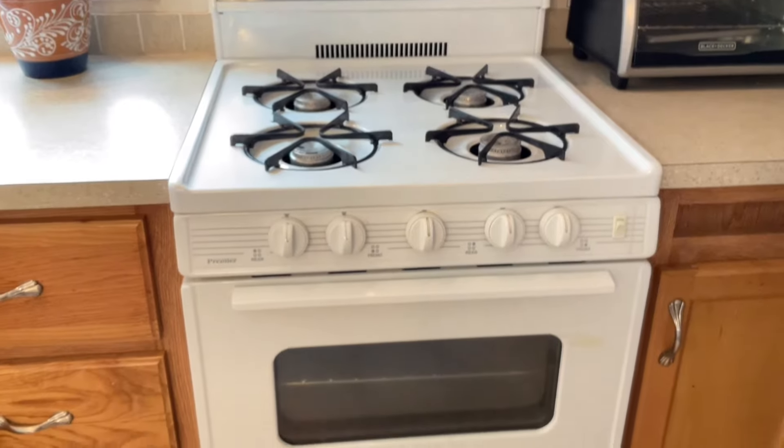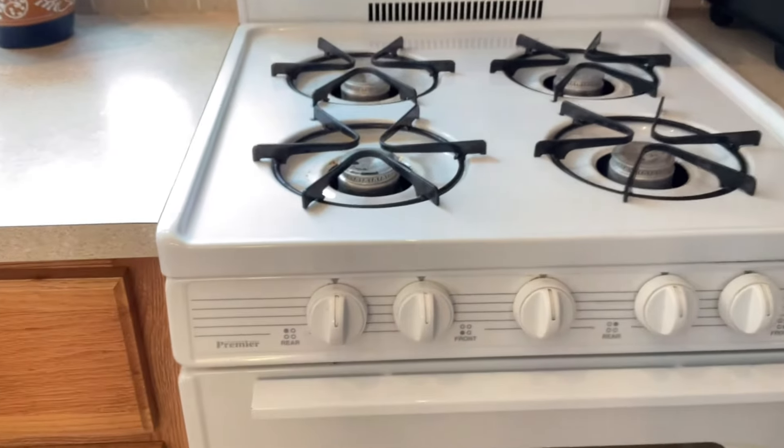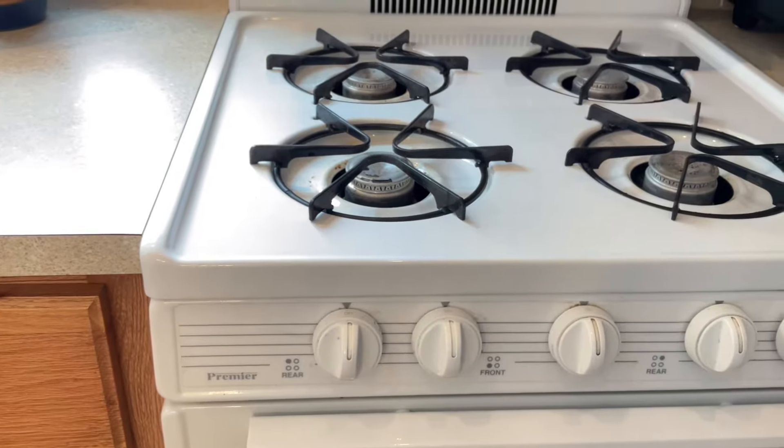I will be showing you how to turn on the oven of this premier range using the pilot ignition.